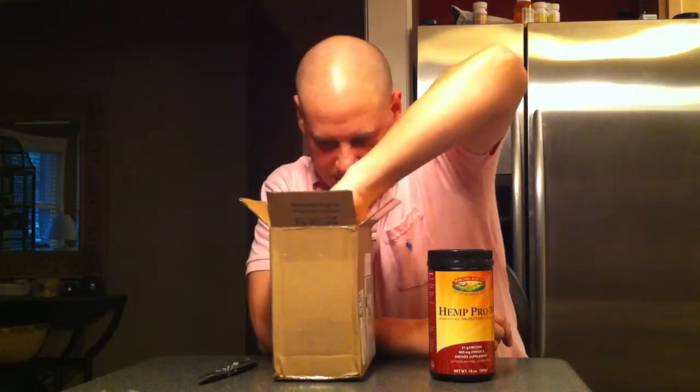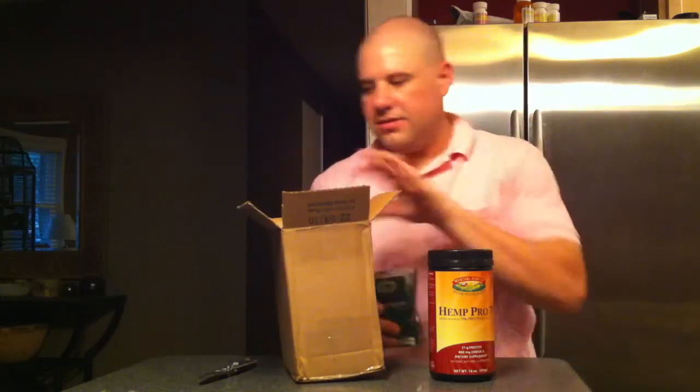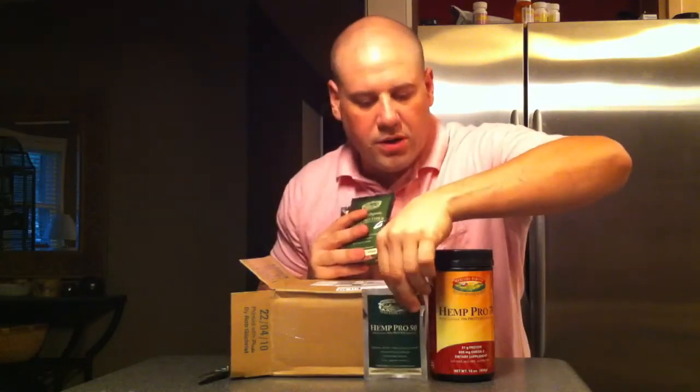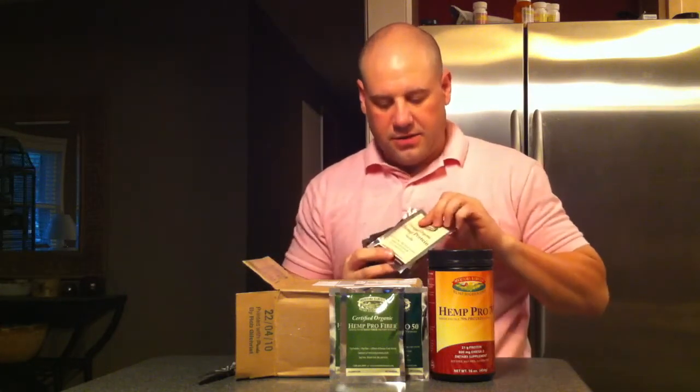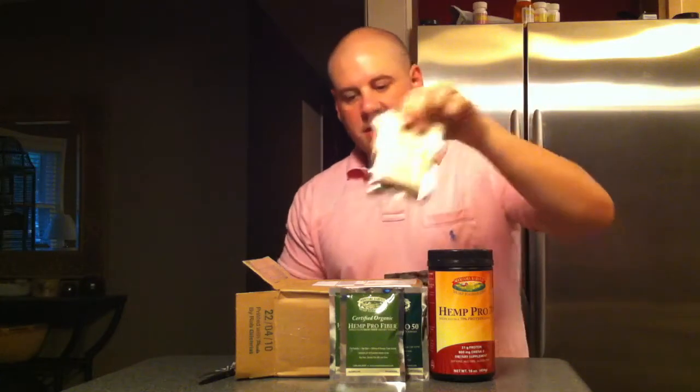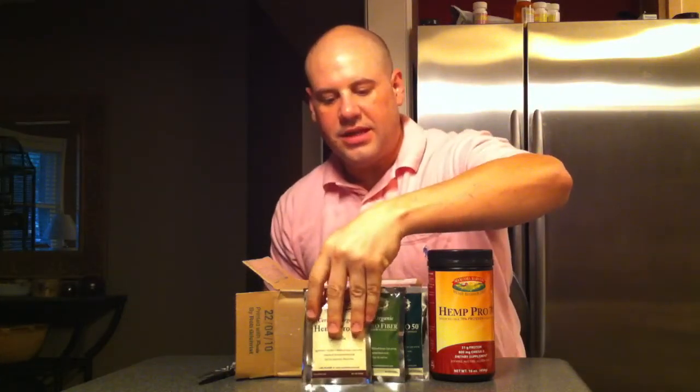Then what else we got here? We got some sample packs. We got the Hemp Pro 50 — it's just like the 70, except a little less concentration of protein. We got the Hemp Pro fiber packs; we got two of those. Those are very high in fiber for those that desire fiber in their shakes. This is a flavored one — this is the vanilla flavor, and we also have the dark chocolate, which I'm very excited about. I'm a fan of chocolate.